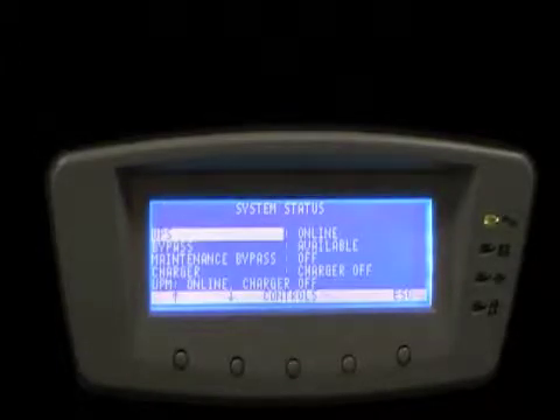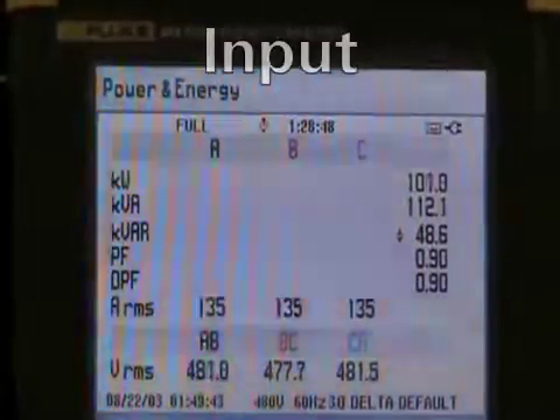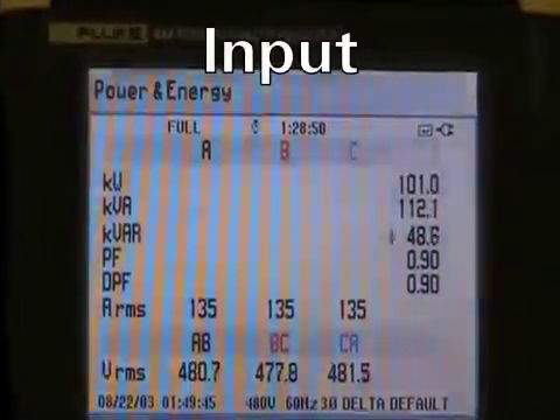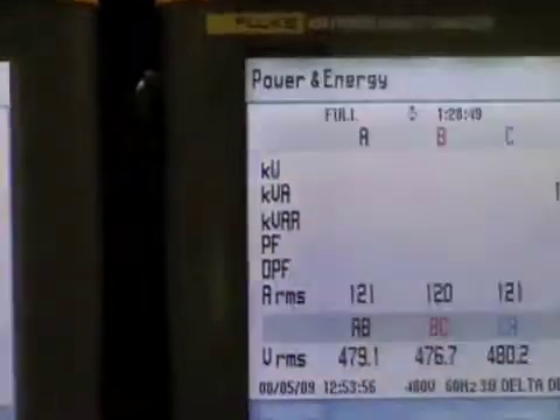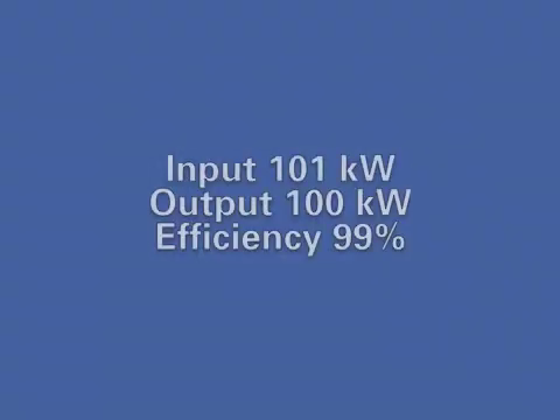Now in this section, we're going to manually place the UPS in Energy Saver System mode. You hear the fan noise decrease as the UPS rectifier and inverter shut down. In ESS mode, the input KW is 101 and the output kilowatts is 100, for a system efficiency of 99%, again at 20% load.